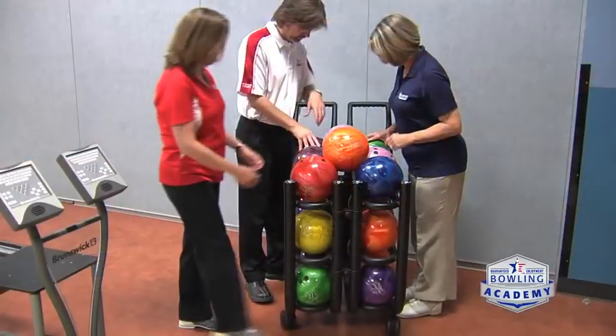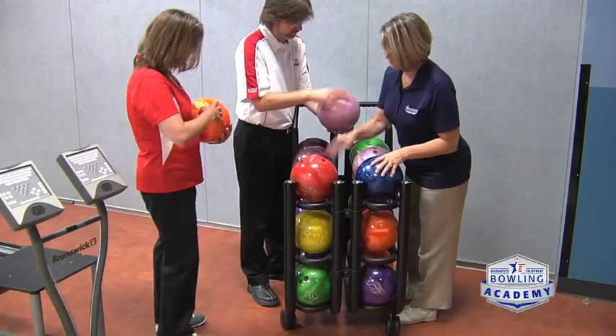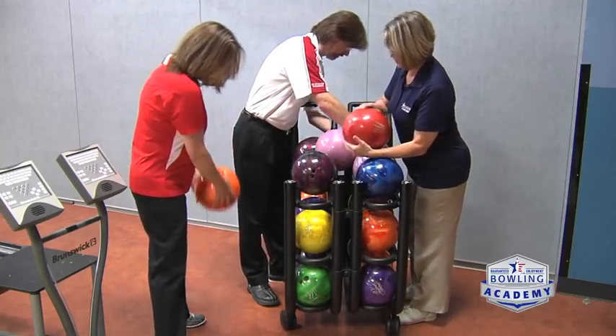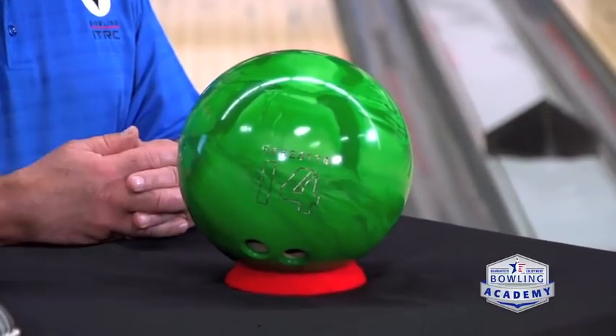Then we have the bowling ball, which is probably the main piece most people focus on when they go to a bowling center. They want to find a ball that is the right weight. When you go to a bowling center they have house balls available, and you'll see an indication of what the weight is. Figuring out the right weight tends to be the big question for people when they're first starting.